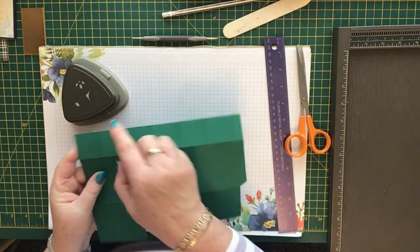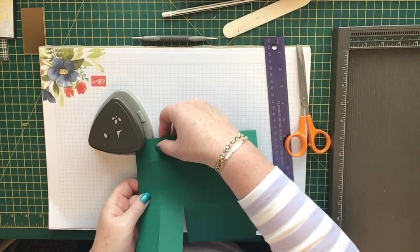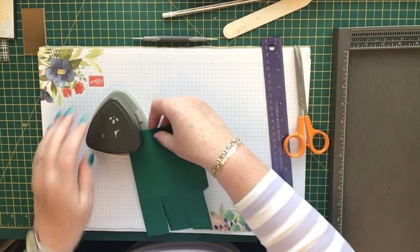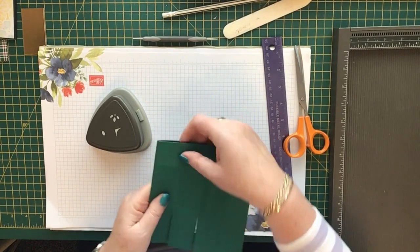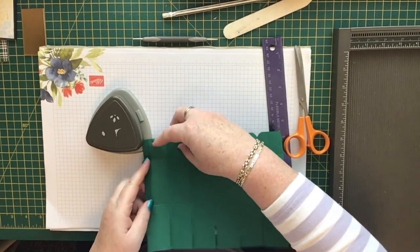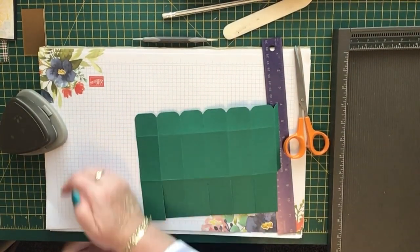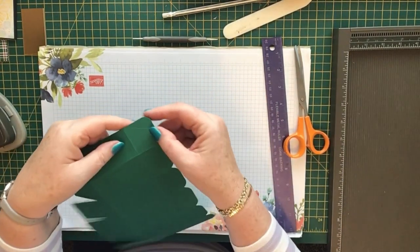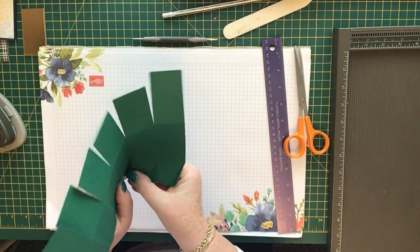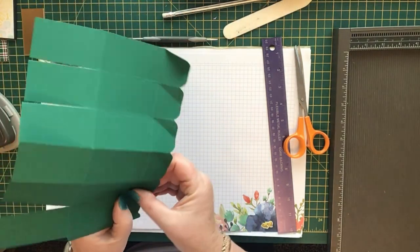Each of these corners needs to be rounded, so just work your way along — fold it and push it in. By the way, this cardstock is Shaded Spruce. Now you've got a shaped top. On these diagonal score lines, just give them a little press — this will help when you come to fold the box together. We'll decorate it first, so all you're doing is pushing down on those score lines.